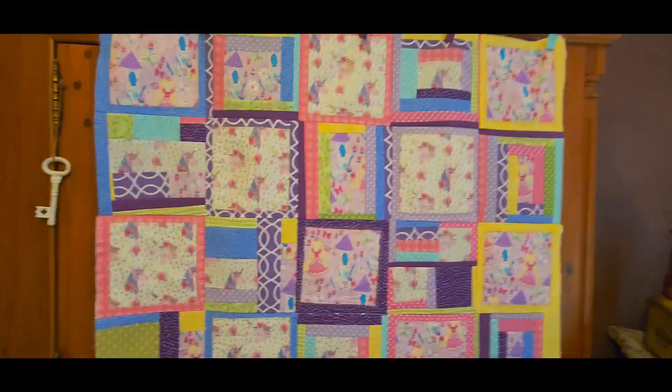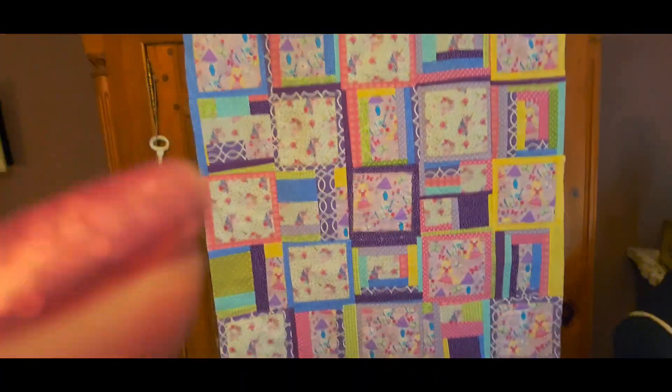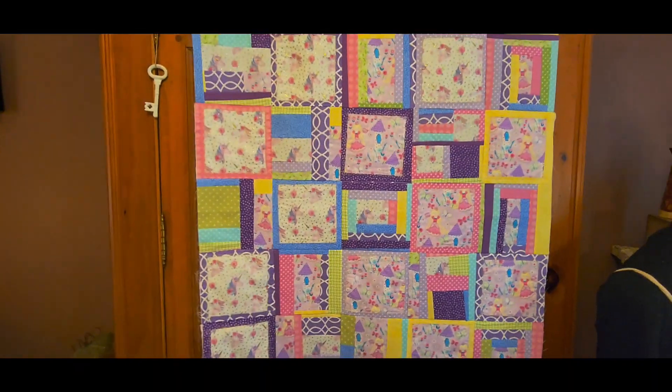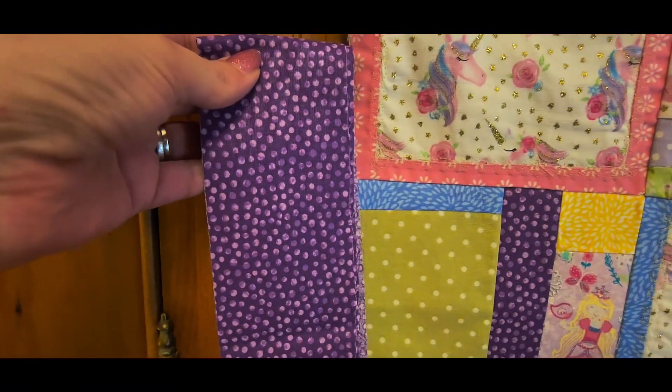Hi there friends, so this is the unicorn princess quilt — this is the top, nice and fun and scrappy and happy. So what I decided to do is I am going to be adding this little purple dotted fabric as a border.